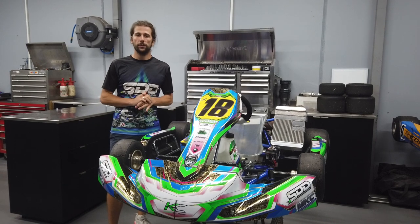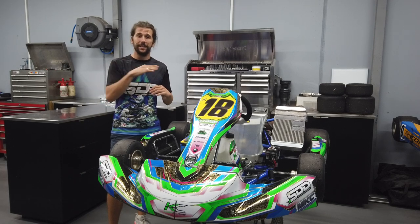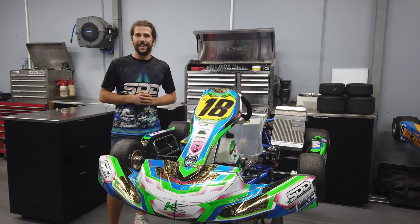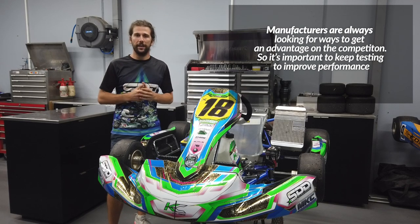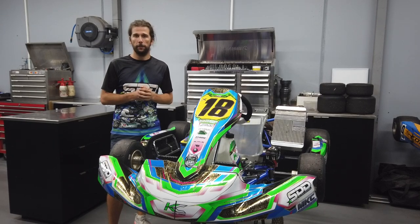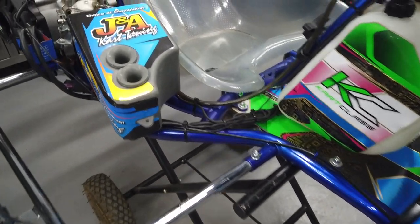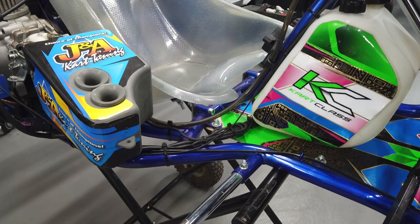Another thing you'll notice when looking at the chassis is that underneath the seat rail there are a couple of different bends in the rail. That's going to change the way the kart flexes when it goes around a corner. Go-karts use chassis flex as their suspension, and the designers are always looking at ways to help unload that inside tyre — keeping three wheels driving around corners so the kart doesn't bog down. Arrow has designed this kart with a different bend so it changes how the kart handles through the middle and exit of a corner.